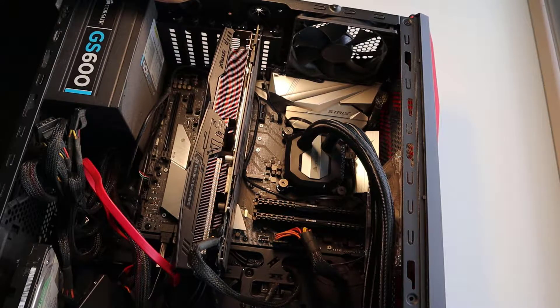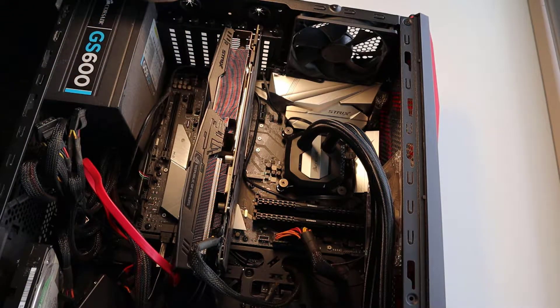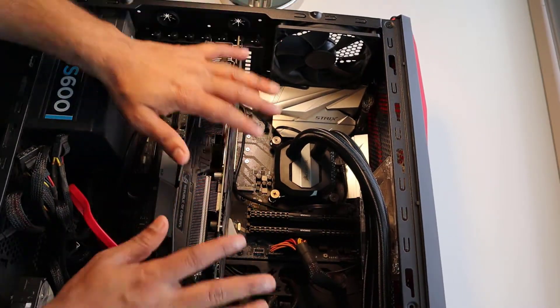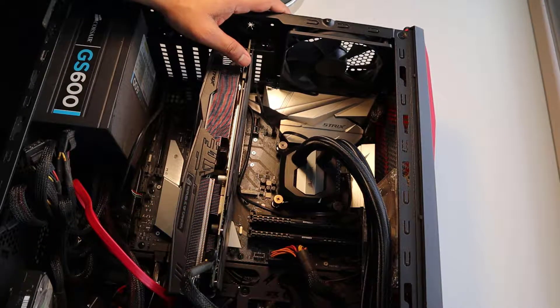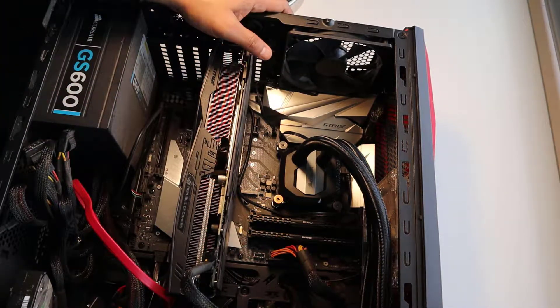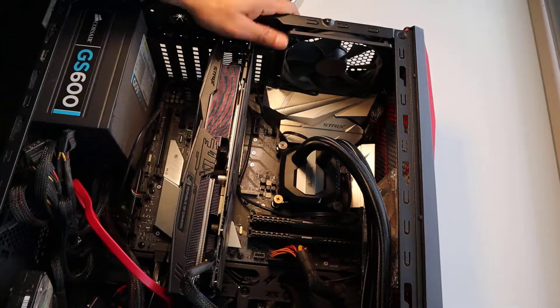Hello guys, welcome to Ask Raghulam. Today we're going to see what are the different components that go into assembling your own PC. I've been doing this for several years — this is one of the first things I started doing a long time ago. This is a gaming rig, so it might have a lot of things a regular PC may not need. Before you get started, just go through some more videos — not just mine — to understand different components and how to handle them.